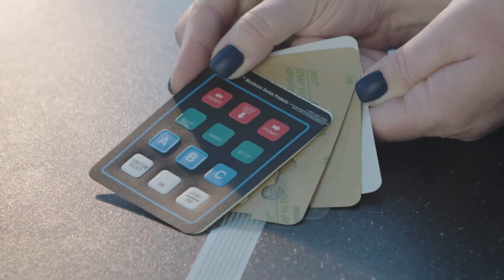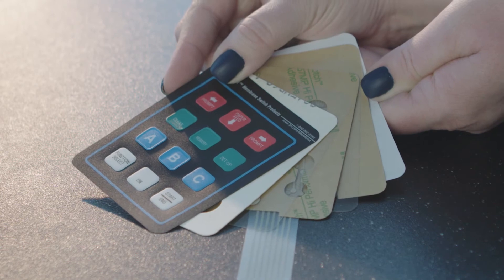Membrane switches are made up of six layers, half of which are tape that need to be custom die cut to match the exact dimensions of the switch and all its buttons.